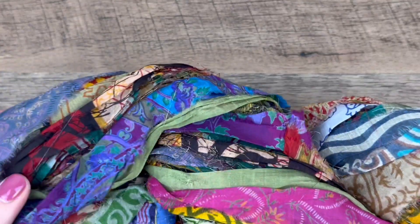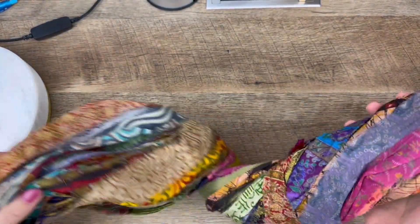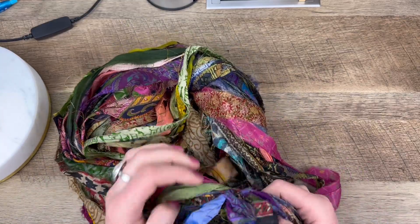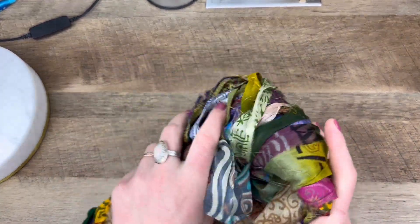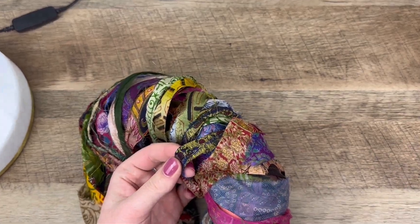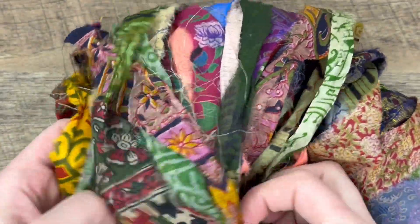I also got some patterned sari silk — let me zoom out a bit. It's little patterned remnants sewn together and those are going to look really cool. I'm trying to make some beads out of these, so stay tuned for that. There's so many cool textures in here.